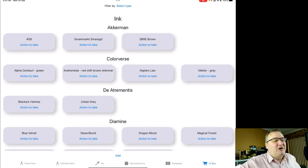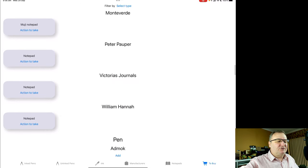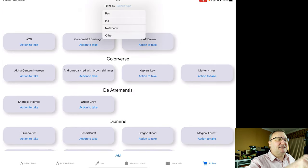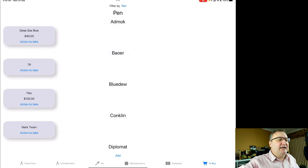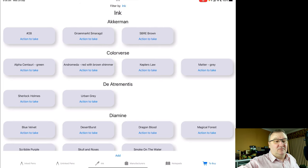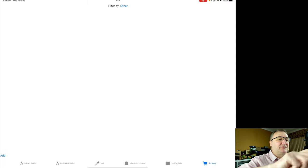The last tab is 'to buy' — this is really interesting and one I actually spend quite a bit of time in. As I see pens and inks that I want, I add them to my to buy list. At the very top I can filter by type: pens, inks, notebooks, or other. So I can see just the list of pens I'd like, or just inks, or just notepads.